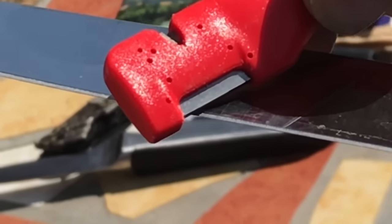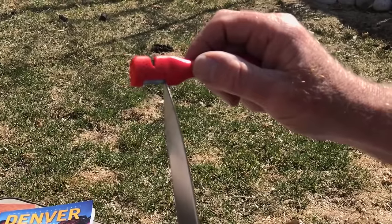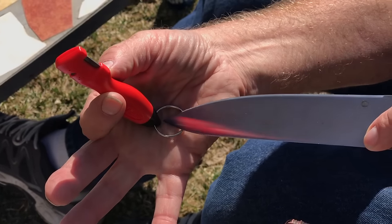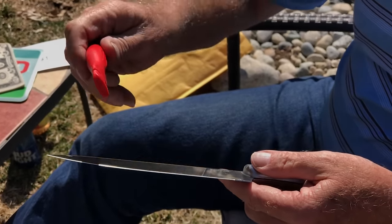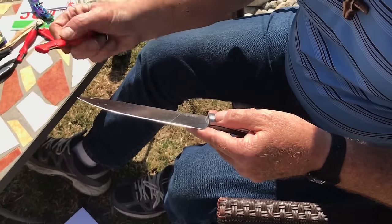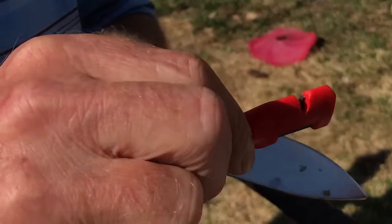If I hold it like this, my thumbnail is probably five-eighths of an inch from the carbide. I have a hold of it with my middle finger, ring finger, and barely my little finger — the knife sharpener pin is in the palm of my hand. I'm not out here like this, I don't put my finger up here like that. I have all my digits on that hand actually controlling the sharpener, and there's another reason for that.